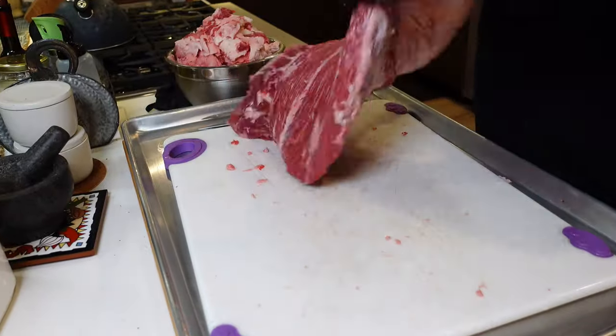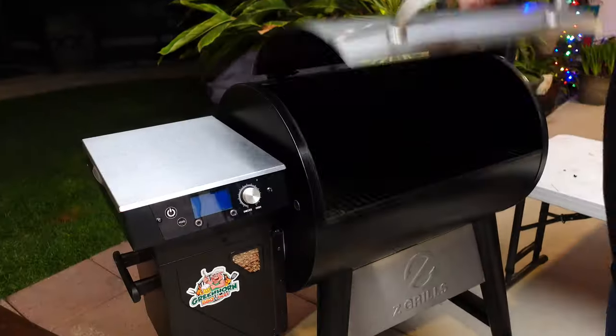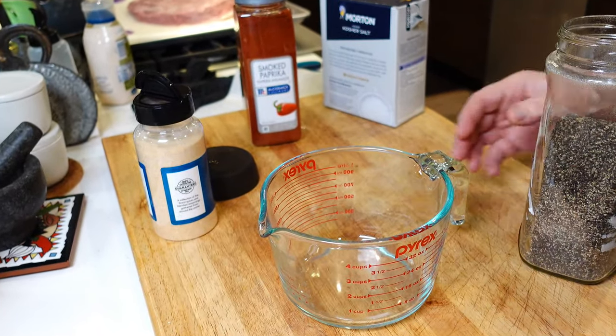Let's do an overnight brisket on the Z Grills Backyard Warrior Stainless Steel Wi-Fi. We're going to be using a new kind of schmear: salt, pepper, garlic, and a secret ingredient.